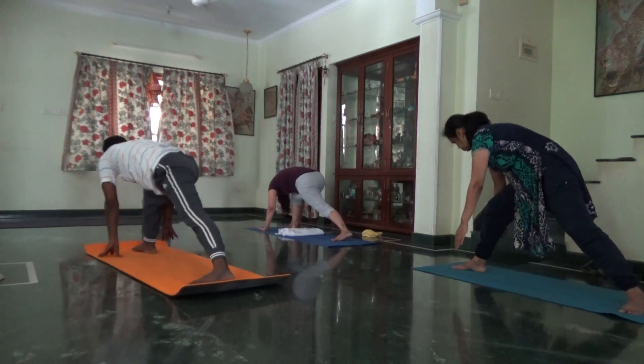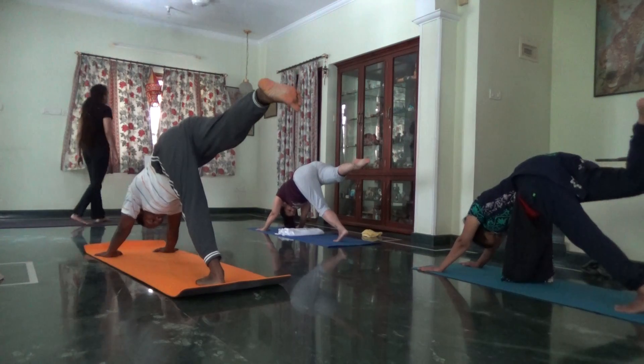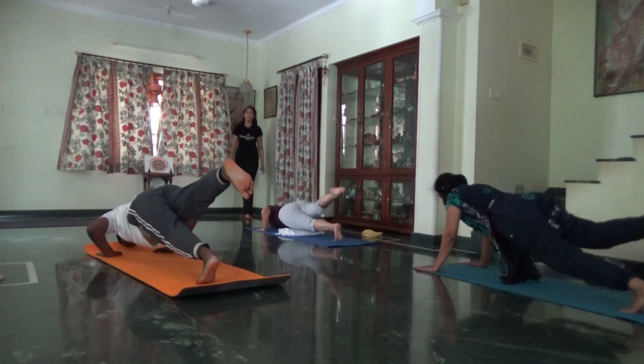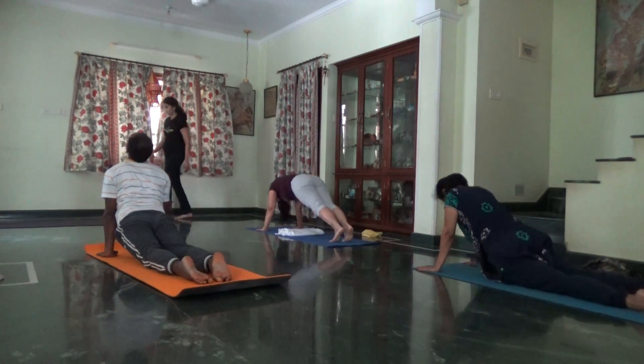Inhale, right leg to the ceiling. Exhale, one leg Chaturanga, knees, chest up. Inhale, Purdva Mukha. Exhale, downward.